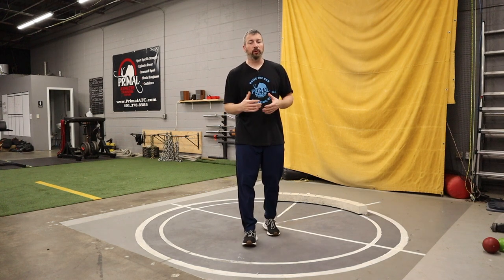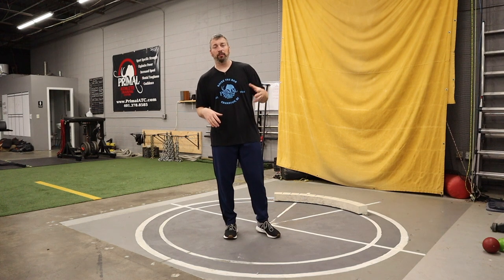Before we get into the drill, let's talk a little bit about human beings. We can jump - we can produce power with our legs, we can explode, our feet can leave the ground. There are a lot of sports that involve jumping: basketball, volleyball, high jump, goalies, outfielders in baseball, football players. Jumping is a huge part of a lot of sports we play growing up or in high school or college.